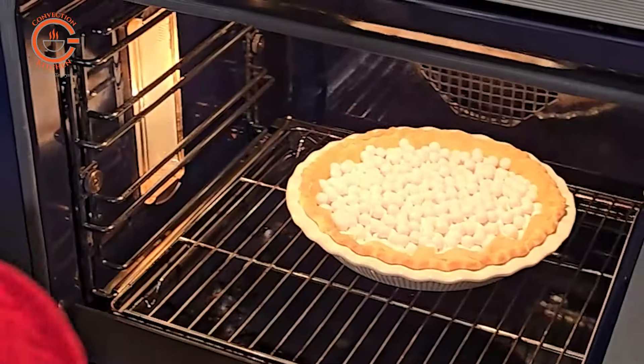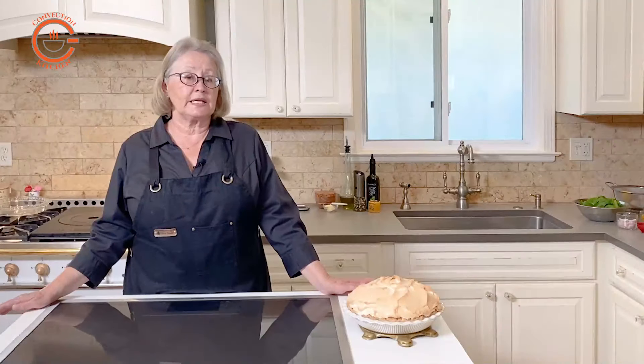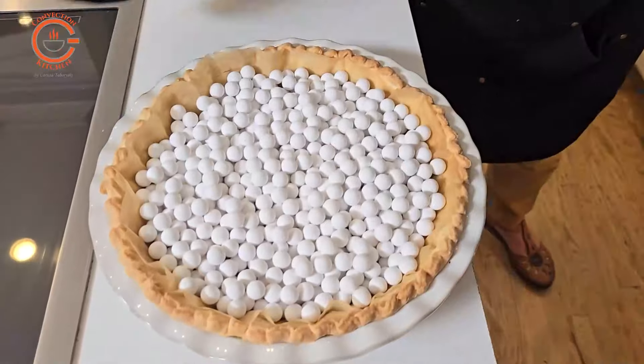Arrange the oven racks so that the pie can be baked in the lower part of the oven and heat the oven to 350 in the convection bake mode. Bake the crust for 20 minutes until lightly golden and then set it aside to cool.